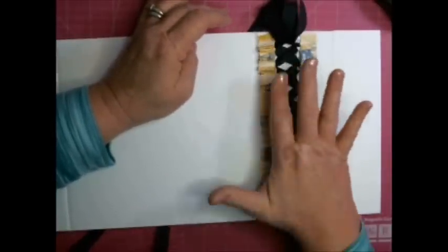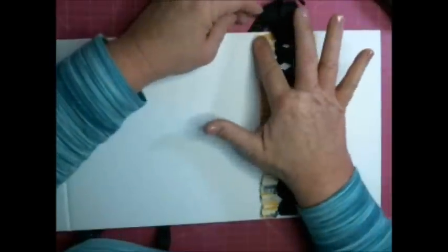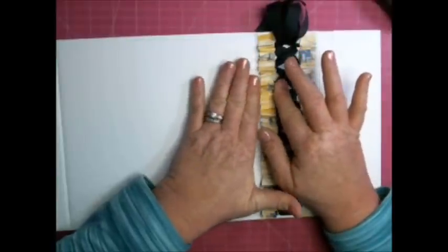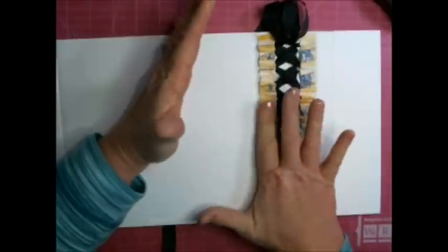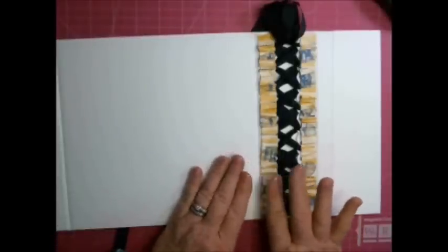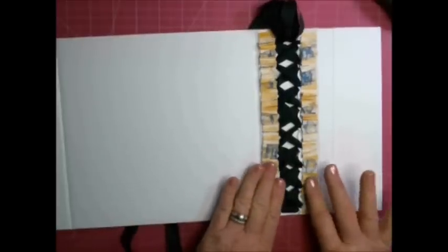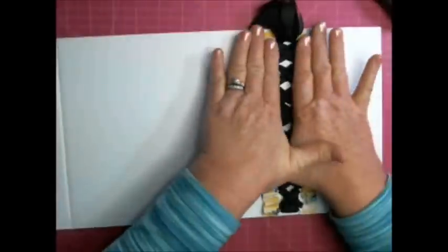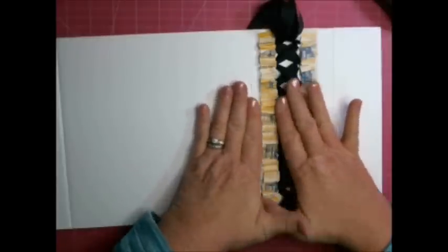On Facebook I have a page called Scrapbookers of Country Craft Creations - we do crops, share our work, it's a lot of fun, it's almost a drama-free page. We don't care whose design you've used - we're just there to support each other, have fun, and win prizes. If you want to join us on Scrapbookers of Country Craft Creations on Facebook, just send a member request, and especially if you've made this album, I want to see your finished work.